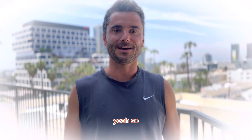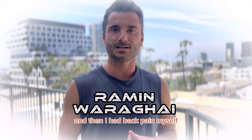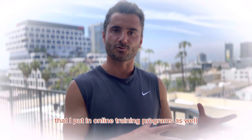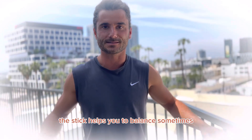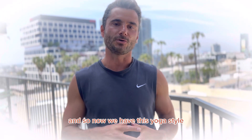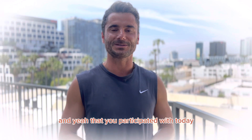So I used to be a personal trainer, and then I had back pain myself. I created certain exercises that I put into online training programs, and I found out that certain stretches work just better with the stick because you can get deeper into the stretches. The stick also helps you to balance sometimes. So at some point I was like, maybe I should start creating my own class with it. And so now we have this yoga-style stick class that I came up with — which you participated in today, and I hope you liked it.